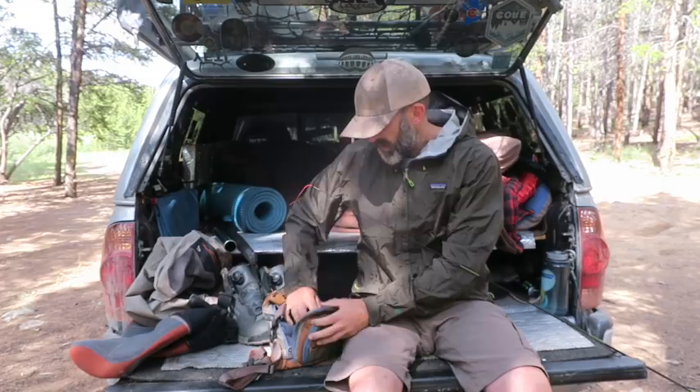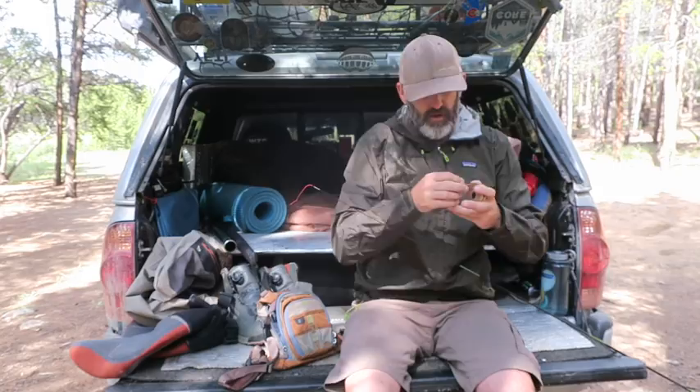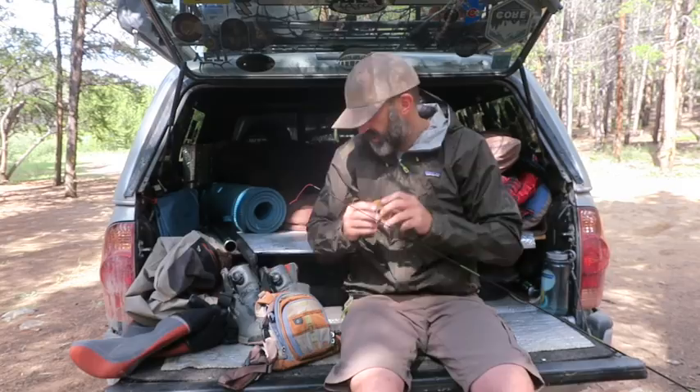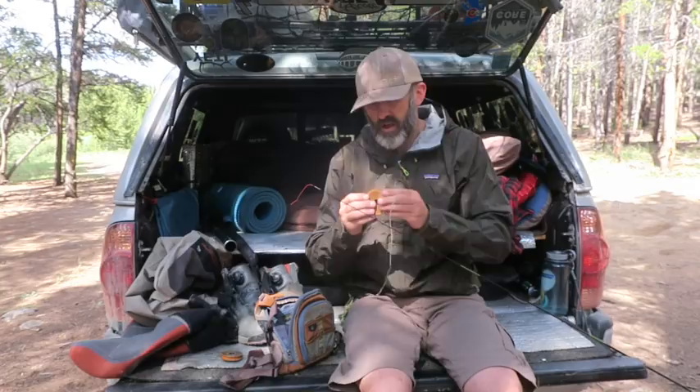I carry two different kinds of tenkara line. The normal tenkara line is just round with no texture — it's great on calm days, you can cast real easy with it. There's also a braided line my buddy Adam gave me. The advantage of the braided line is it's a bit heavier and can cut through the wind, so in swirling or windy conditions you can still punch the line out there.